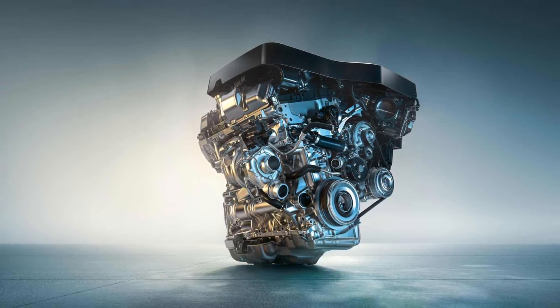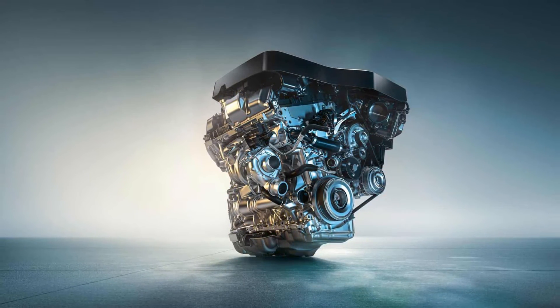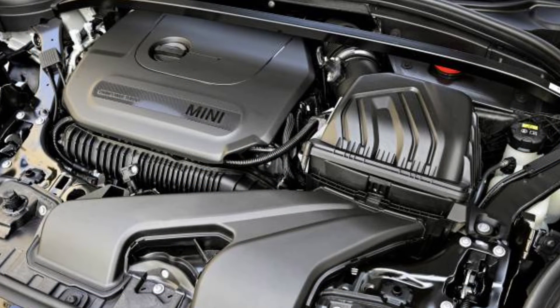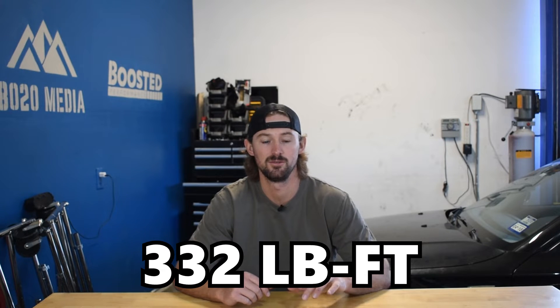When we look at the B48, the version used in BMWs produces a good bit more than 189 horsepower in some models. Mini actually released the John Cooper Works GP edition, which is a track-focused version of the Mini Cooper S that had the same B48 engine producing 302 horsepower and 332 foot pounds of torque.